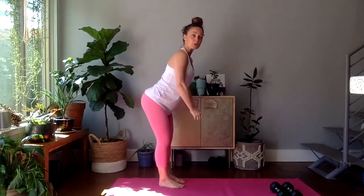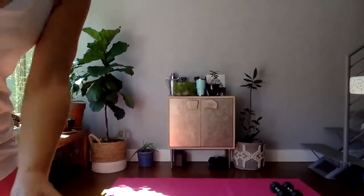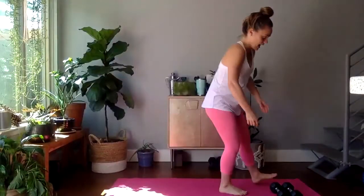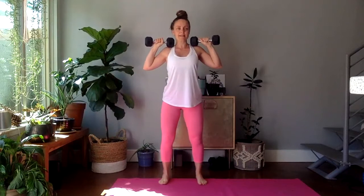Circuit one, four moves. Overhead press, 12 of them. Dumbbell row, 12 of them. Squat — maybe in goblet or racked — 12 of them. And a 30-second plank hold. Grab those dumbbells. I'm going to do 12 reps. If you have lighter weights, try for 15. If you have heavier weights, try for eight to ten. Let's go.